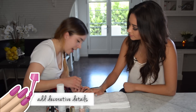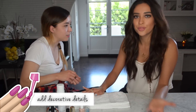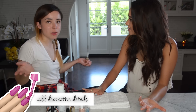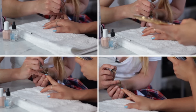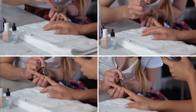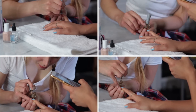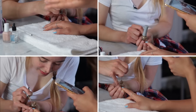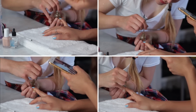Now we're going to add a gold glitter triangle. This is like the three-step easy-breezy summer nail. You can do this with any color — if you don't like blue and nude, use any color you want. You could do silver glitter or whatever glitter you want. It's just a really cute little detail to the nail.